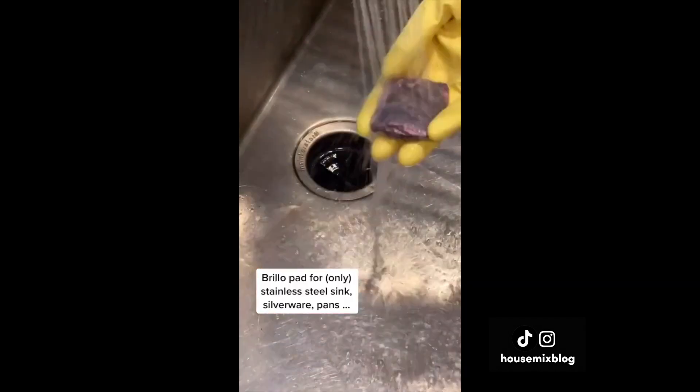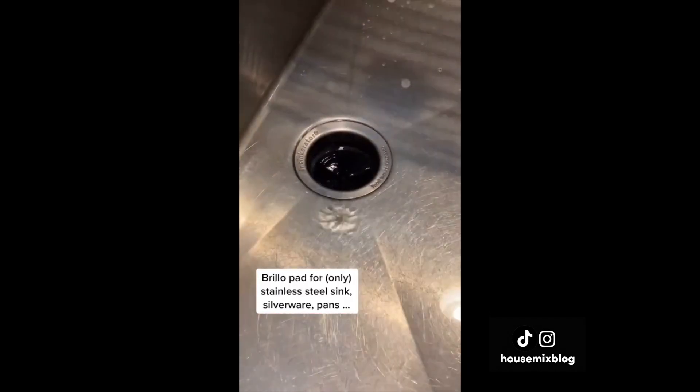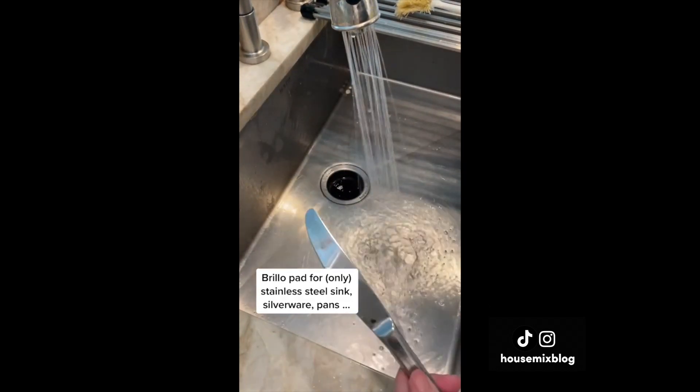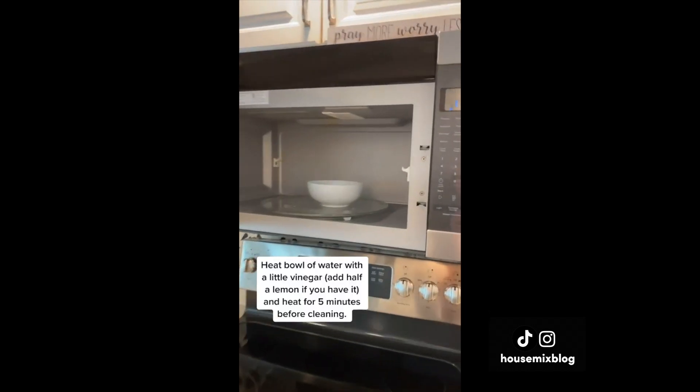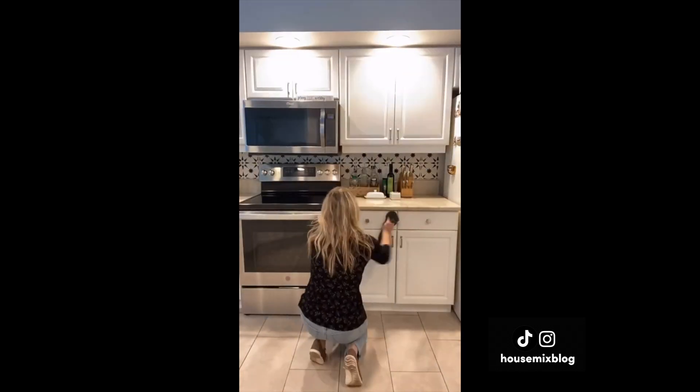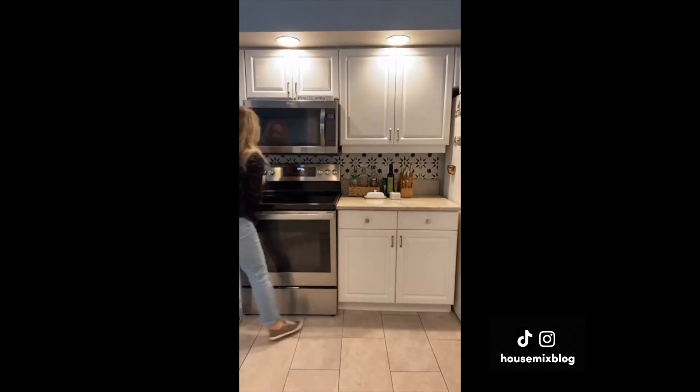Two things I like to do: use a Brillo pad for my stainless steel sink, silverware, and pans — it makes them clean in no time. The other thing is I put a bowl of water with a little white vinegar and heat it for five minutes — it loosens up the dirt and makes it easy to clean. Add in half a lemon if you have one.